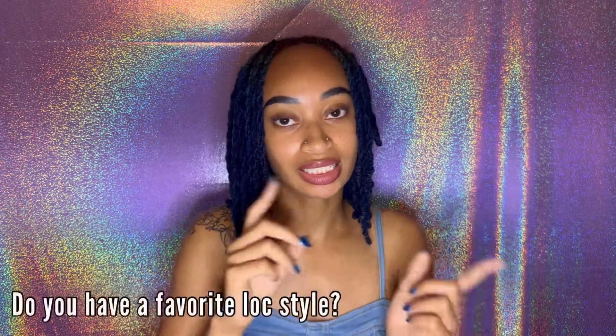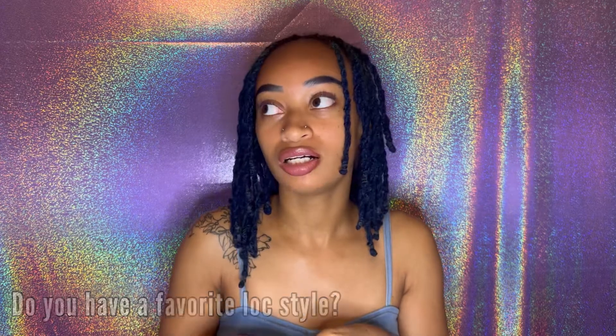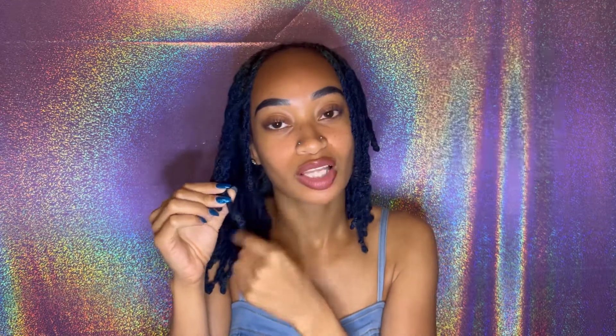I don't style too often because I gotta let my hair breathe and relax. This is a great style I can have in for a couple weeks and it's not too much pulling. The next question kind of ties in: do I have a favorite lock style? Not really. There's one style I want to do — like twists with thicker ends — but my hair isn't that long. I feel like I haven't tried enough styles to have a favorite. This is just my go-to because it's easy and simple and I can put it up, down, left, right.